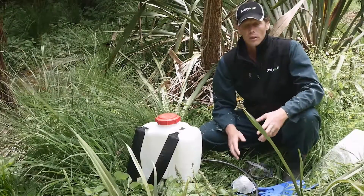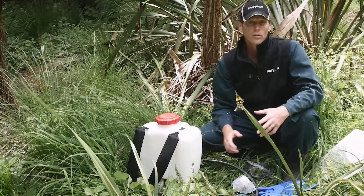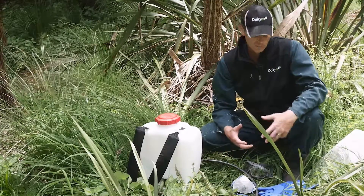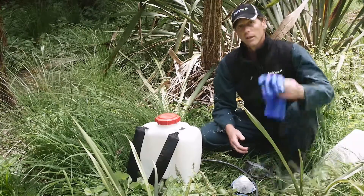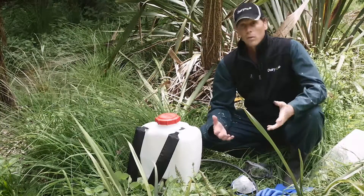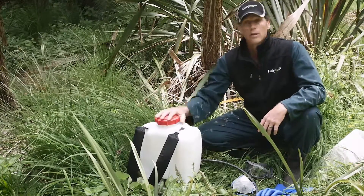There are some things we need to consider before we start releasing. There are two types of releasing. The most basic one is hand releasing, where all we really need is a pair of gloves to protect ourselves when releasing around plants. The second one, which is a bit more complex with more things to think about, is herbicide releasing.